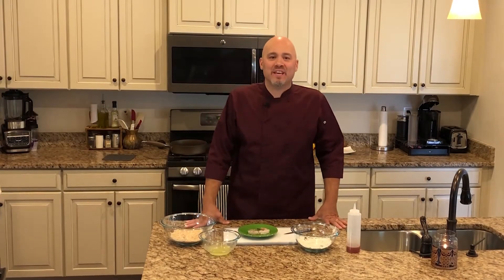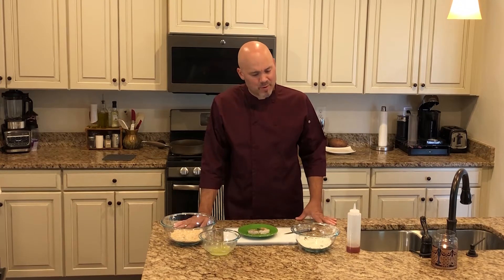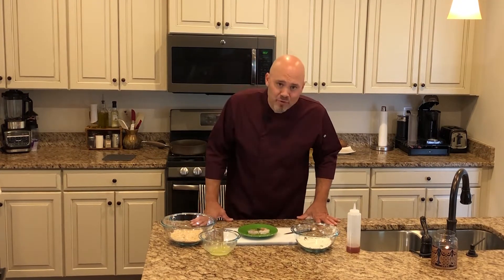Hey everyone! Welcome back in the kitchen. Thanks for coming. I love that everybody is here and people are coming to watch these videos and check all this cooking out. Thank you for being a part of it.